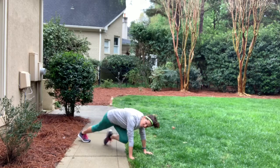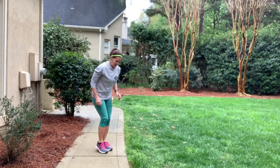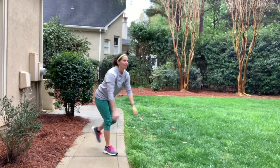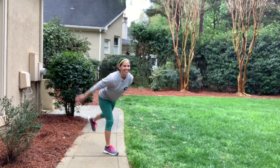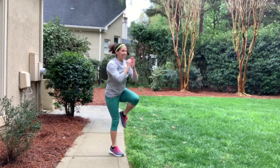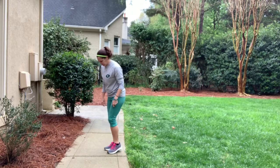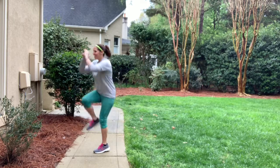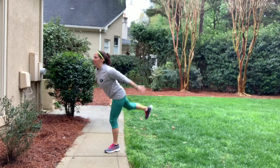Back to those single-leg jumps — ten of them again, nice and controlled. I find it helps if I find something to focus on. If you can't jump at all, you could just pull your leg up and down. Maybe your legs are starting to burn a little bit. And one — we're done with those, on to the next circuit.